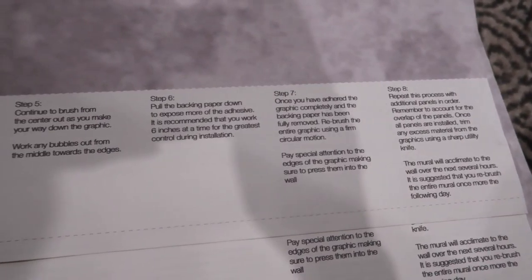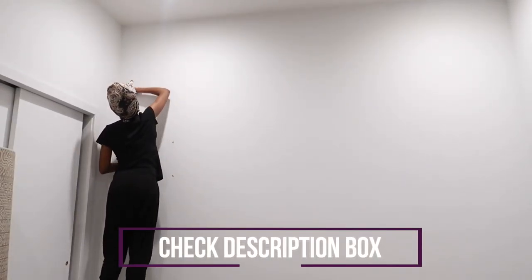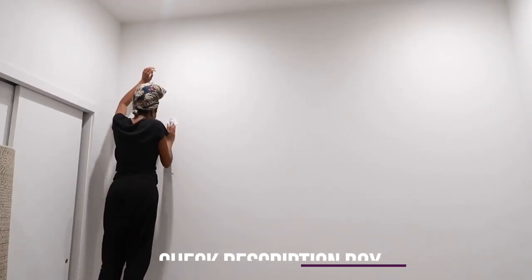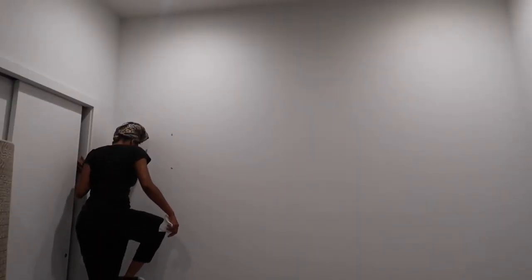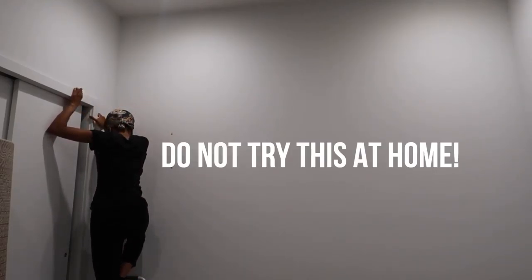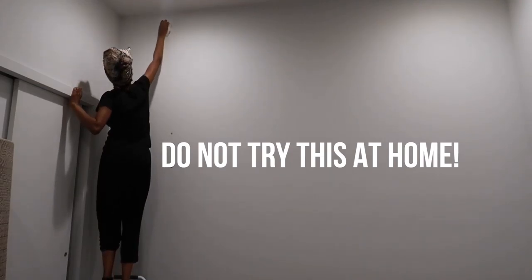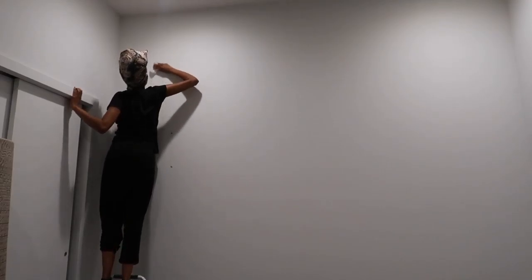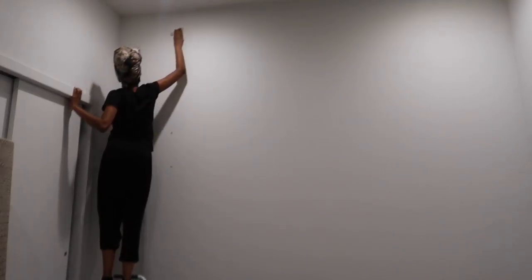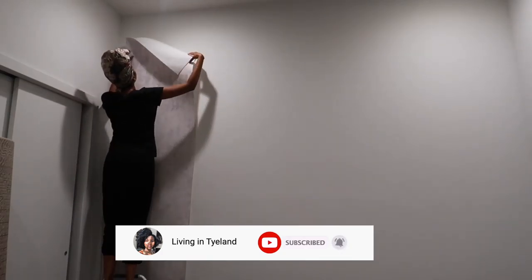This is me climbing up to the ceiling trying to test if my stool is enough to get to the top — and I don't think it is. I ended up putting a stool on top of another stool. Do not try this at home. I'm tall, but my ceilings are of course taller, and for a really good installation you need to be able to see the very top of the piece.